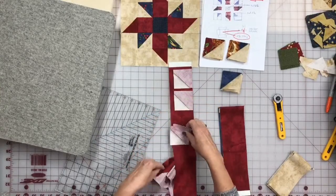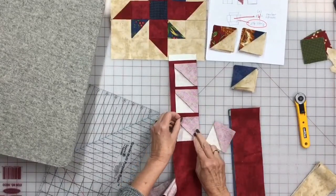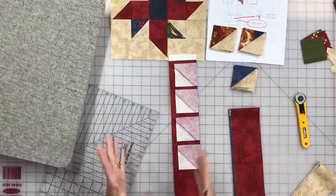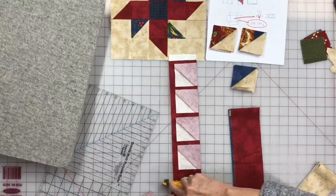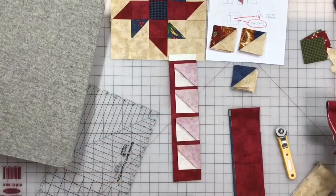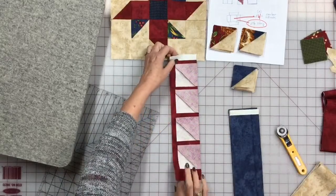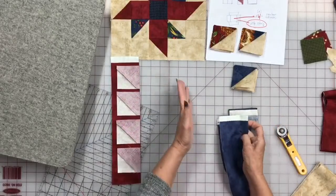One of the cool things about Quilt Club Week is that on the 8th you'll get classes loaded in your portal, on the 9th new classes, on the 10th new classes, and you can go back and watch any previous classes. You'll have a whole week after Quilt Club Week to watch those, or you can sign up for the month. Our red ones are ready to go, and our blue is for a different block.